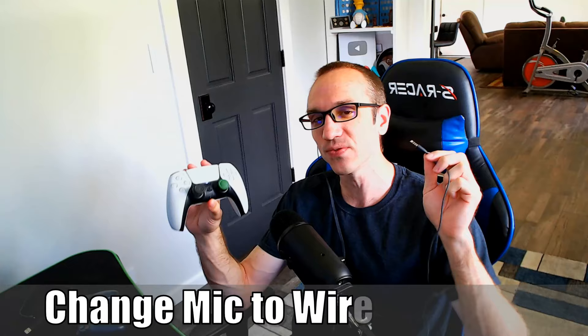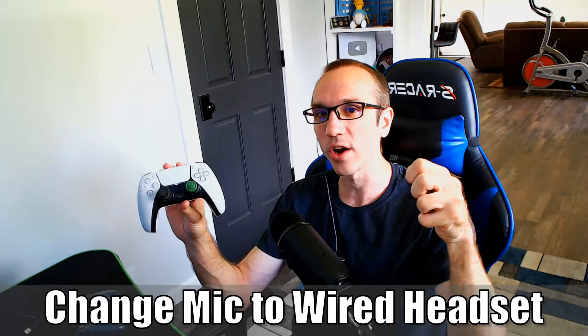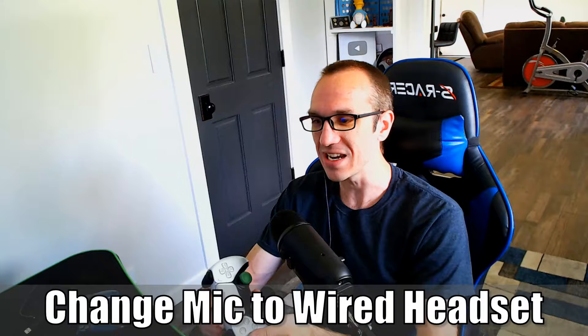Hey everyone, this is Tim from Your6Studios. Today in this video, I'm going to show you an easy fix on how to change your microphone and switch it from your controller to your wired headset if it's not working. So let's go ahead and jump in the video right now.